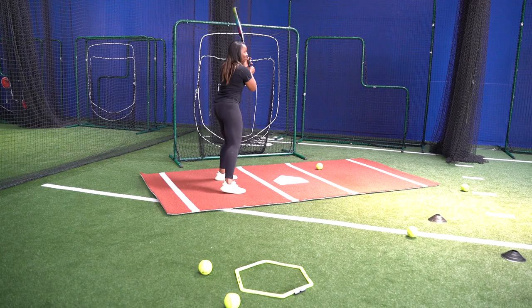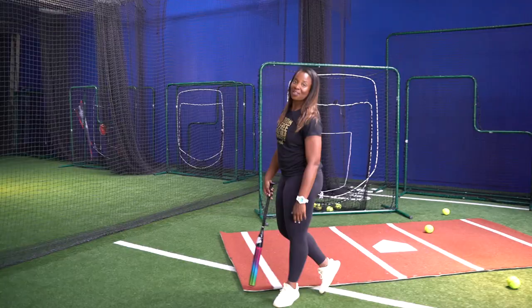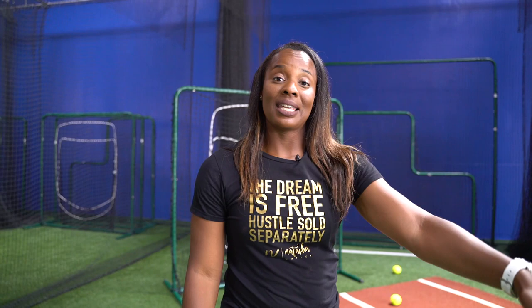Yes! That counts. Those count — you know they went in the circle even though they went out. At least they crossed in the circle, so that counts.